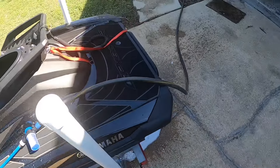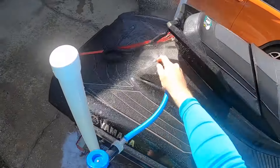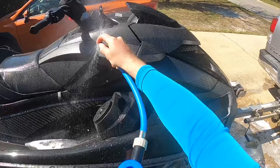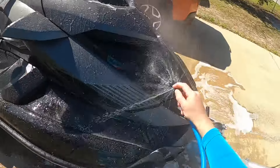I have a little bit of Salt Away left in the dispenser, so I'm going to spray the rest of that Salt Away all over the exterior of the ski to get ready to clean it in just a minute.